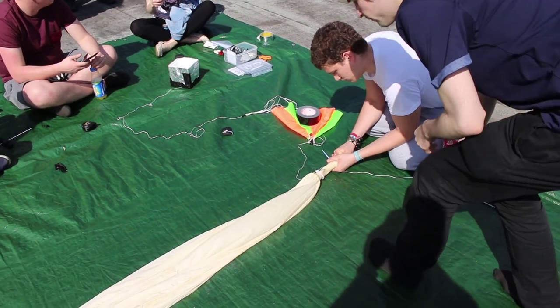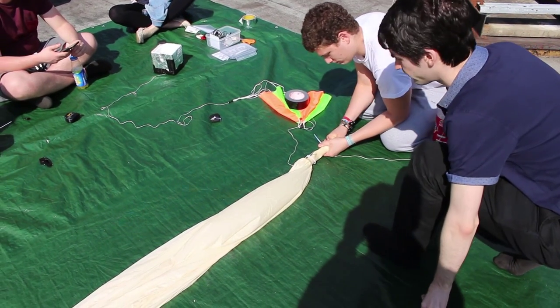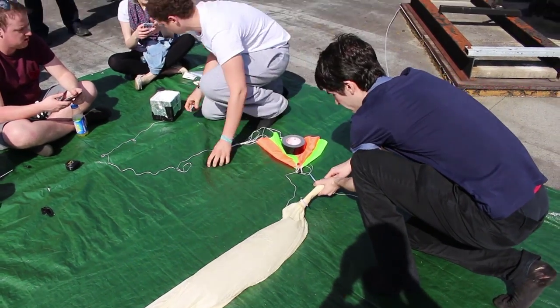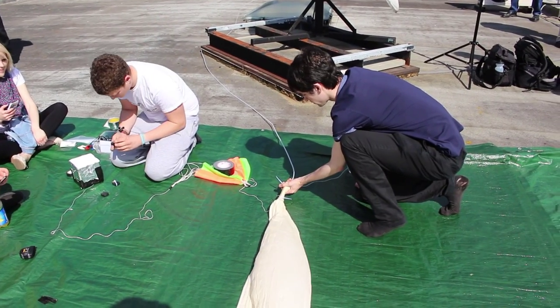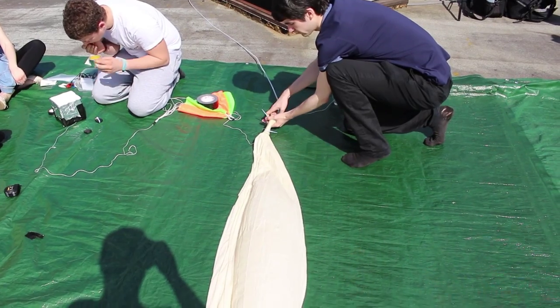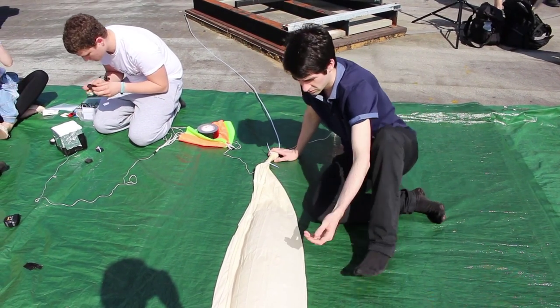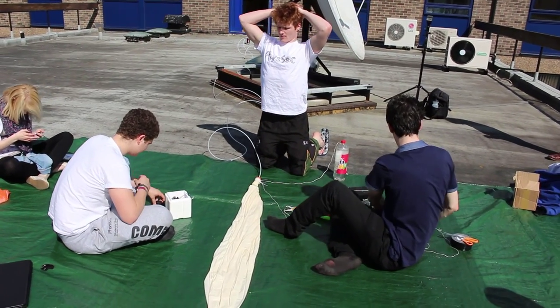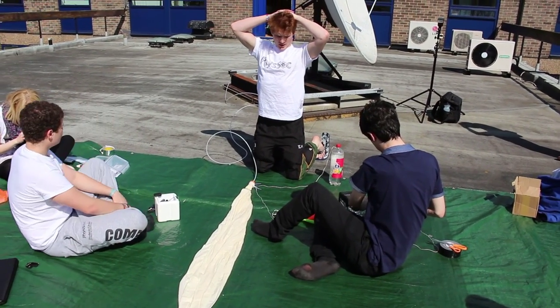So the idea sort of came to us in October — we got approached by Oscar, who's our balloon technician who is around. He's working on the balloon right now. He basically came and said to us, 'I've done rocket launches before at Imperial, I've done a balloon launch before, do you guys want to do it?' And we said yeah, that sounds like a really good idea, something we'd be really interested in.